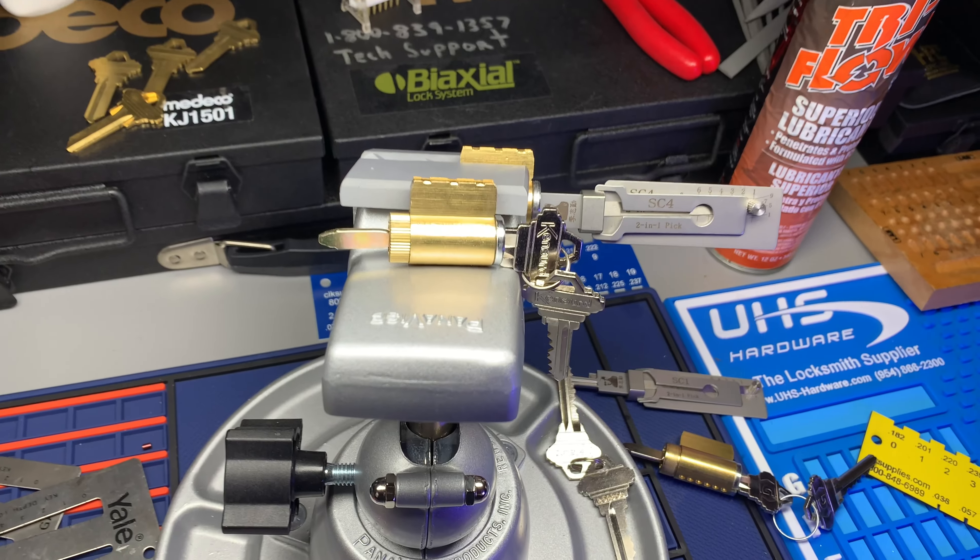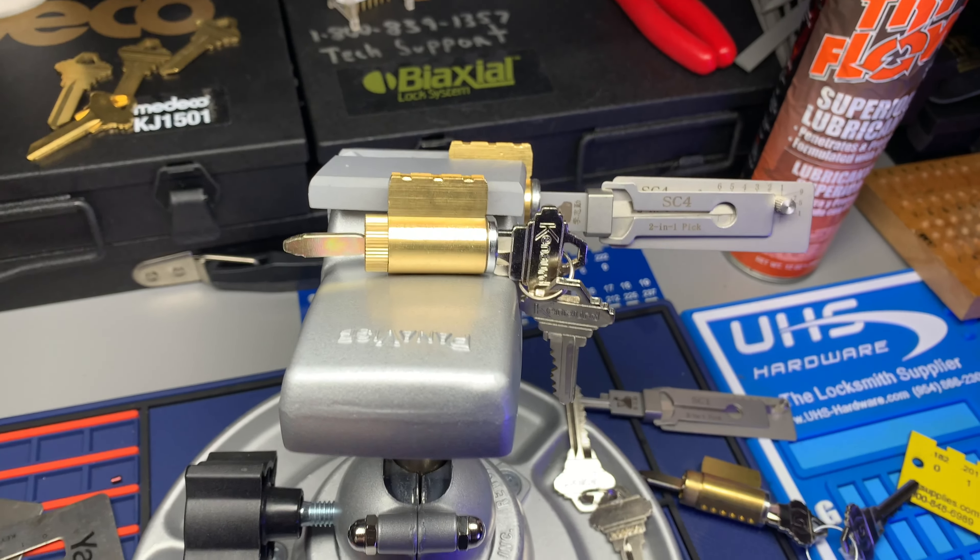Thanks guys, subscribe to my channel. Please tune in to the bigger picture door and lock tips and you'll see why I suggest the SC20. Subscribe to my channel and I'll have more door and lock tips like this coming your way. Thank you guys.